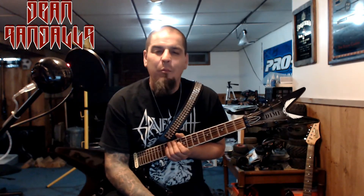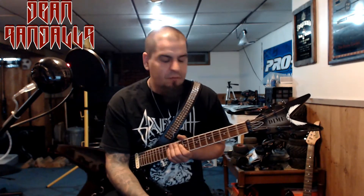Good guitar. The Dean ML — I recommend it. You guys would love it. Don't hesitate. I'll put a link in the description below. They actually have a lot of MLs nowadays — they have the bolt-on neck versions too.